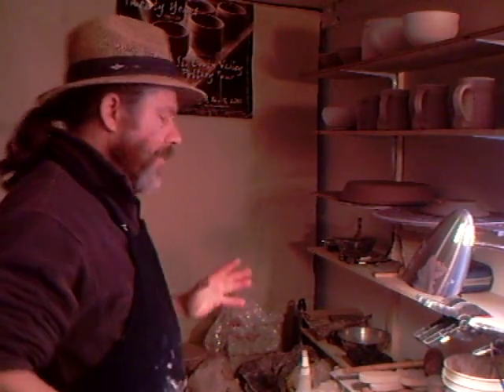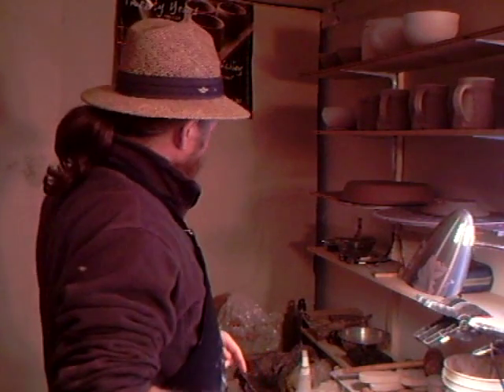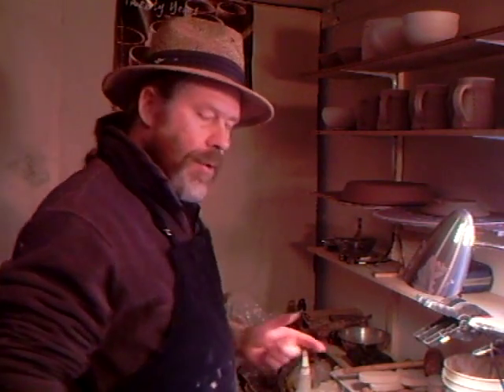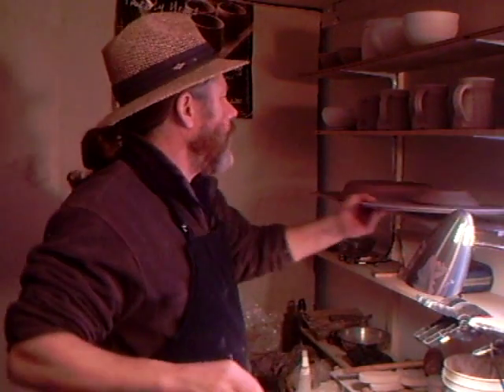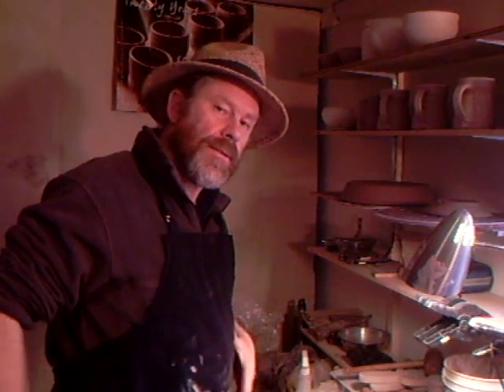The next thing I've got to do: we've thrown the body and we've thrown the lid. Now I'll move across to the casserole already thrown, which is ready to be finished off, and we'll make a clip of that. Simon Leach saying keep practicing - thank you for joining me, bye bye.